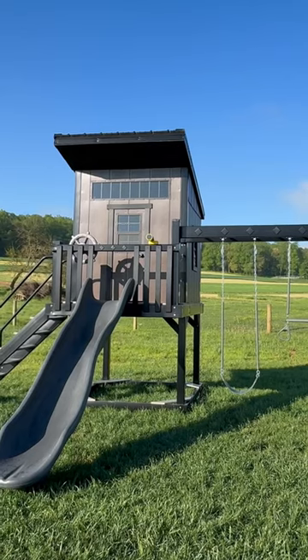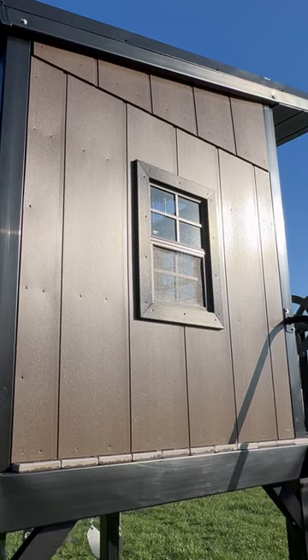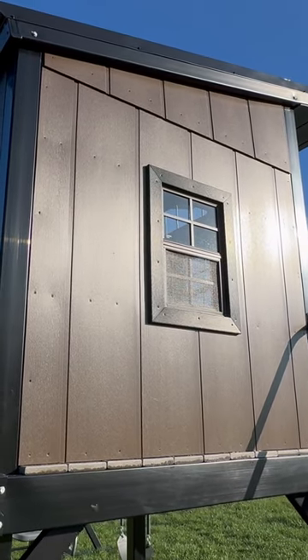Hey, this is Justin with King Swings, makers of custom swing sets and playhouses. The naturalist edition of the cottage features our brand new innovation: black vinyl with brown playhouse walls.